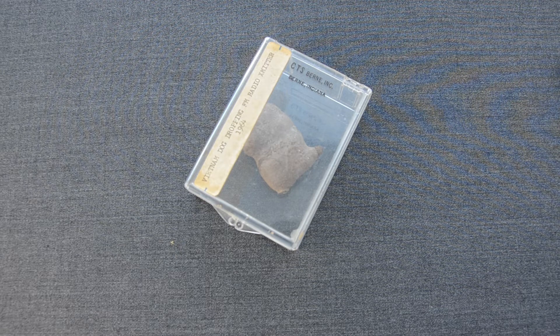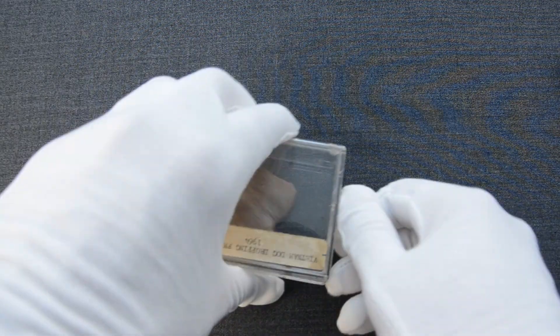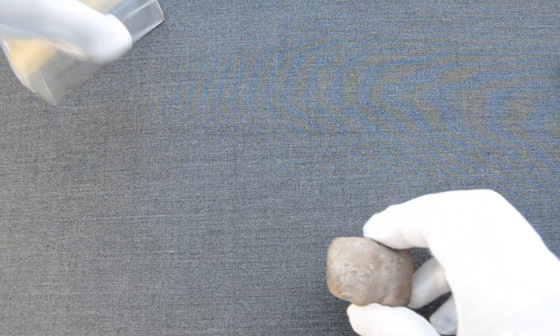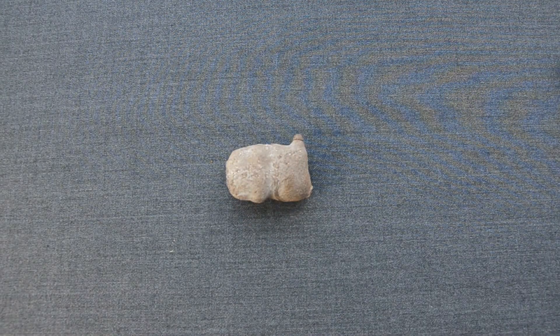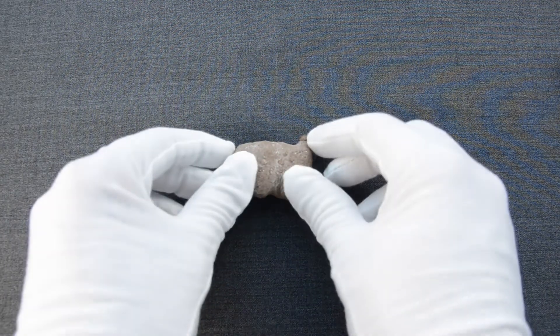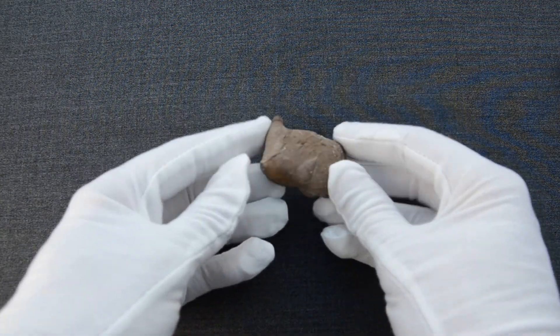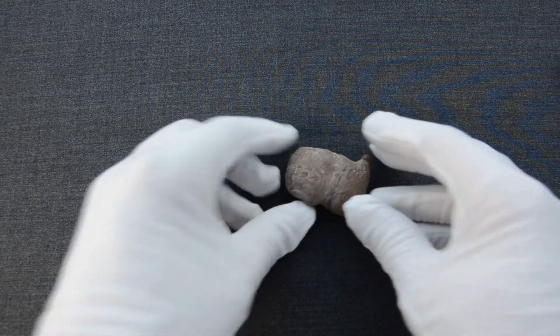This device came in this packaging, and if we open it up we can see the actual device, which is very tiny. As you can see, it has a clay-like outer layer that conceals it, making it look like a rock.